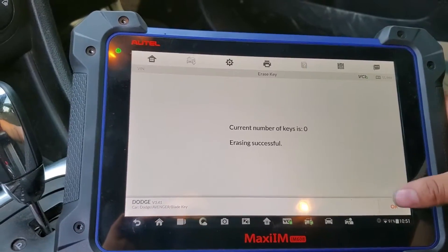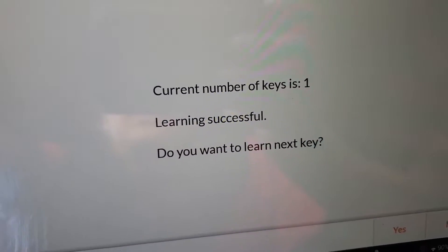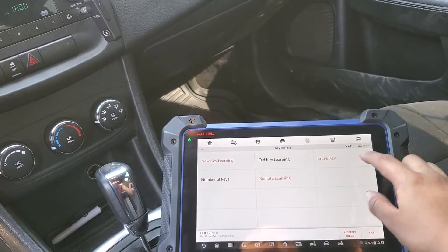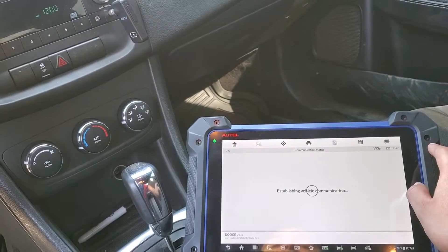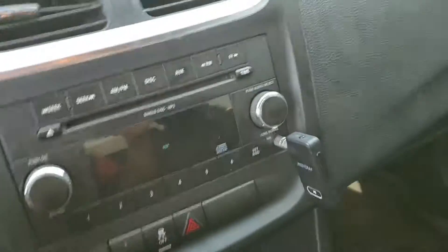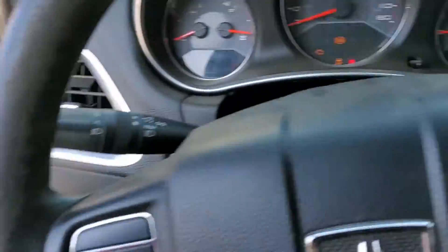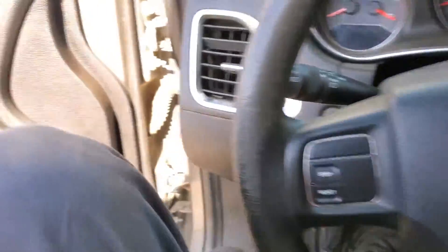It should erase all the keys. As we can see, the light went off — it says one key successfully learned. So that thing was flashing the whole time. I'm going to repeat the process and erase the keys again. I turn off the key when I open it and we see the anti-theft is off. Just going to recreate the problem — it's closed, then I open it and see it's flashing again.